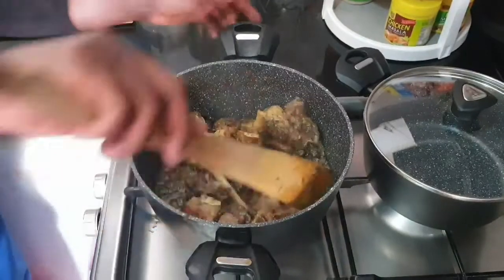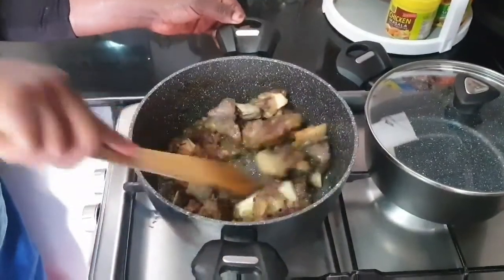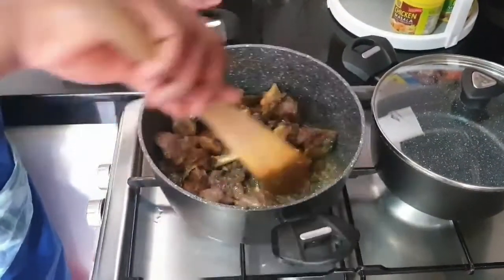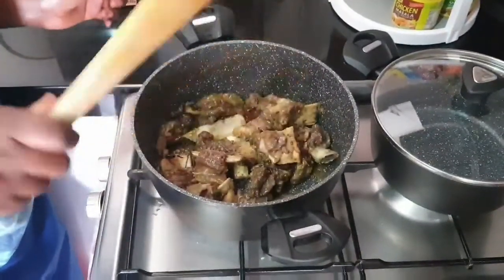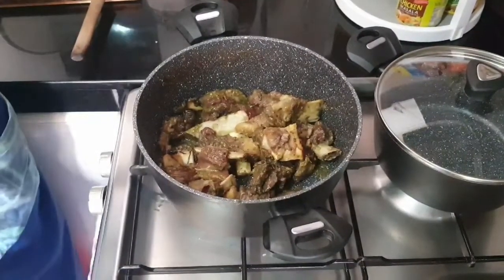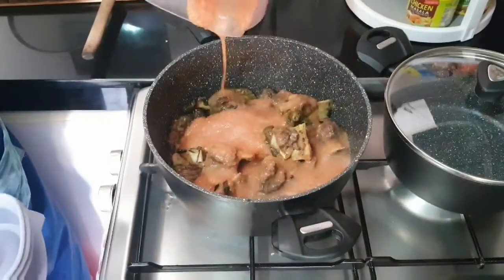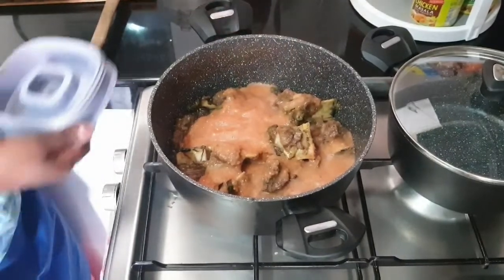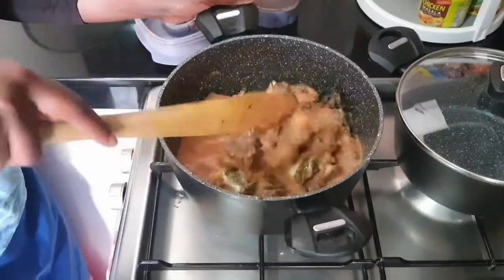The water has dried up and this is just oil from the meat itself. It's time to add the tomatoes, green pepper, and carrots. I like this method because the tomatoes tend to produce more water, giving more time for the meat to get ready. If you have kids that don't want to eat tomatoes, onions, and green pepper, just blend them away. You don't want your meat tasting different from the soup, so it's always better to put the tomatoes in so they get ready as the meat also gets ready.